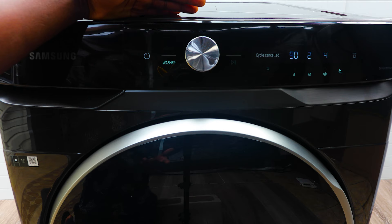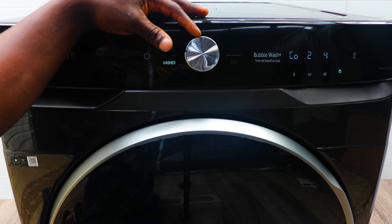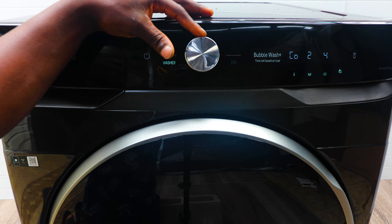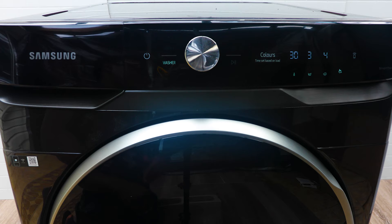You've also got Hygiene Steam and Bubble Wash. They all show you the time it's going to take once you start the cycle — it's based on the load, so until it locks the door and starts washing, it won't show the time. All these cycles are different variations of temperature and spin speed to optimize for whatever fabric you have, so your clothes won't stain or shrink.